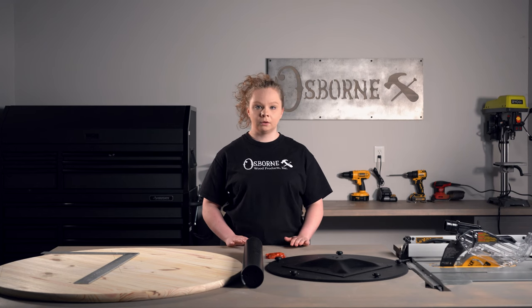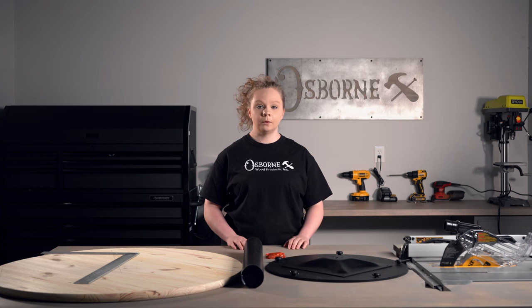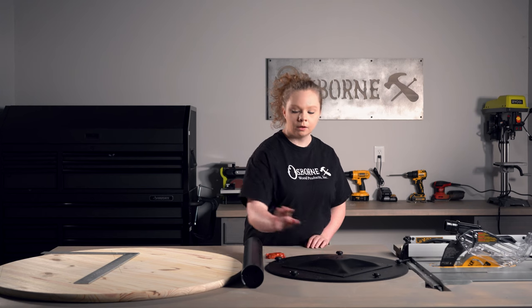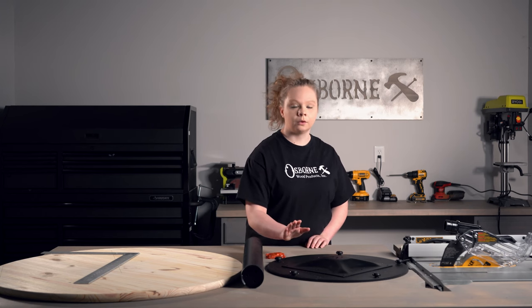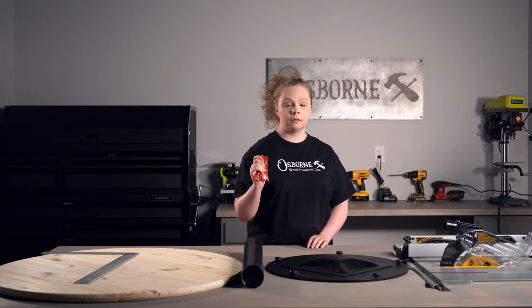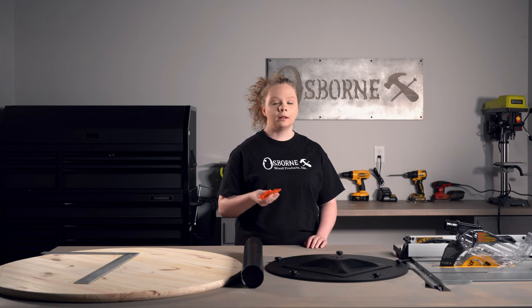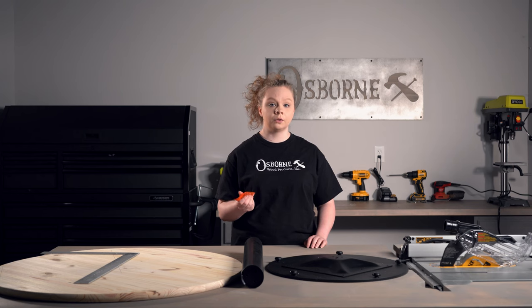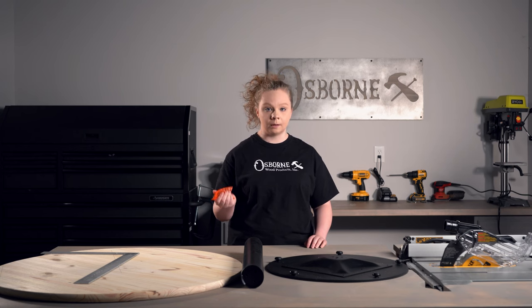This is a really beautiful kit. It's very sturdy, very heavy duty, and it will come disassembled in three different pieces: your top plate, your center support, and your bottom plate. It will also come with all of the hardware that you're going to need to assemble it. Unlike a lot of our pedestal kits, this one will come with some screws that you can use to attach it to your tabletop.